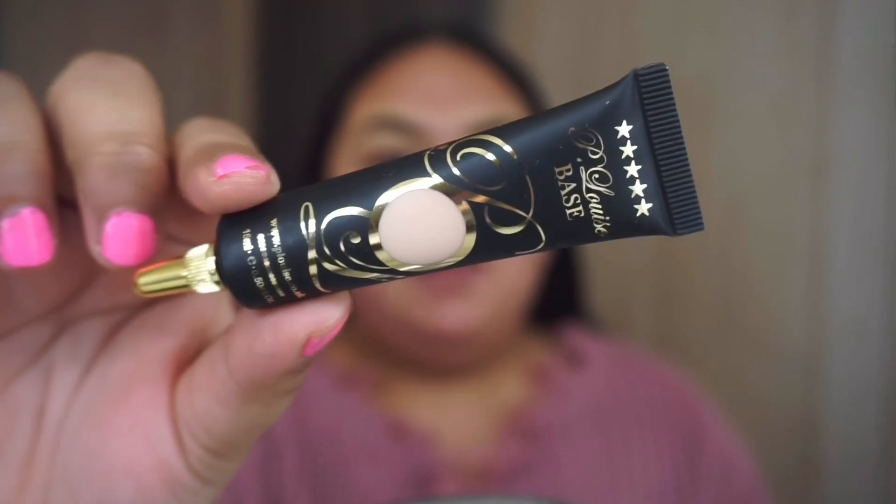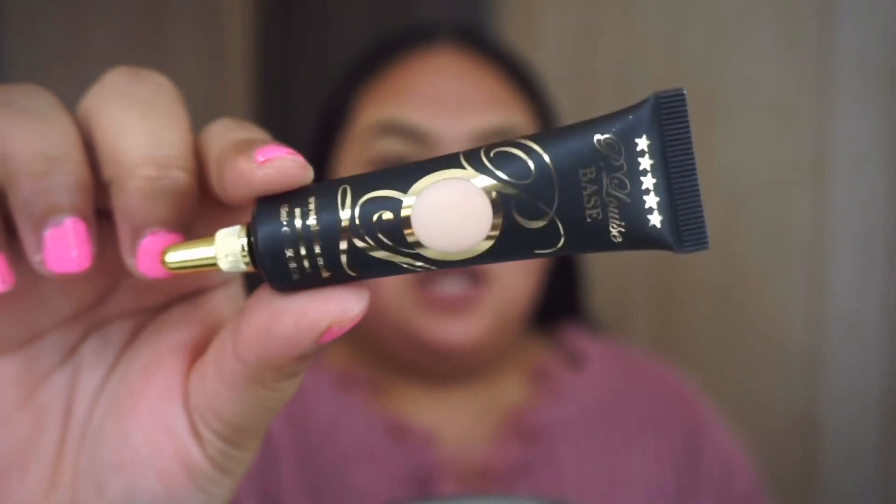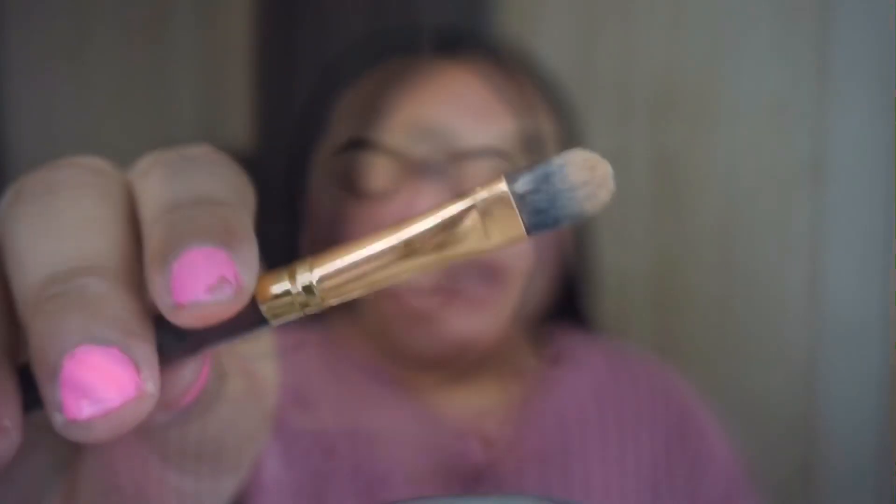I'm going to start by priming my eyelids with the P Louise base in shade number two. I'm just going to apply it using this flat concealer brush.